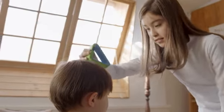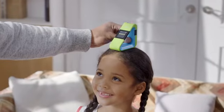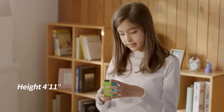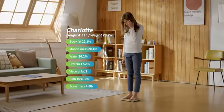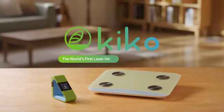Grow with your children. Grow with KIKO. Don't bother. KIKO is here to help you.